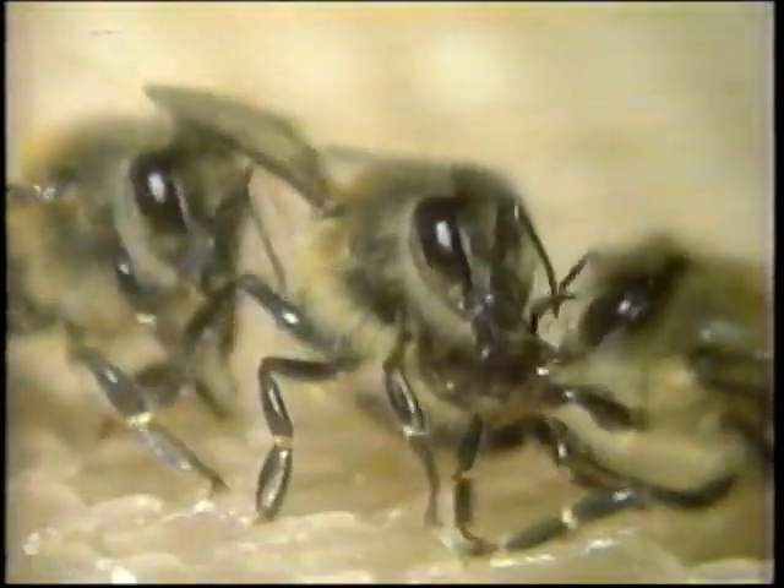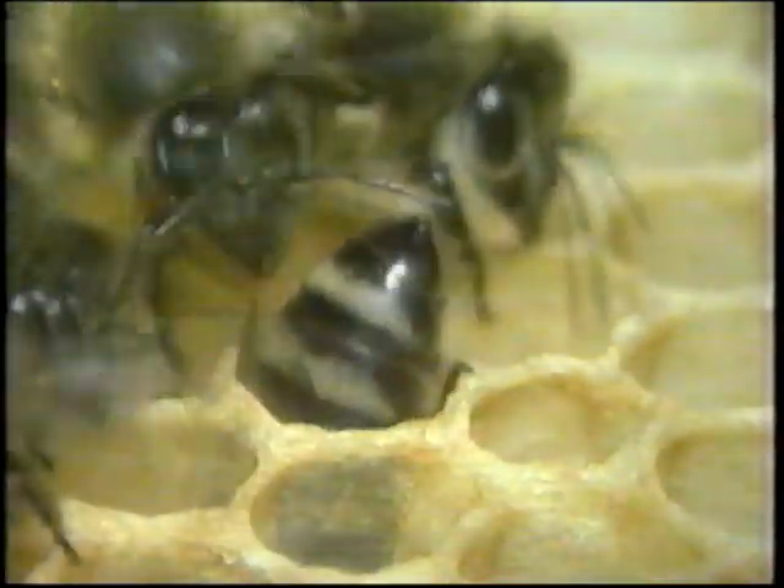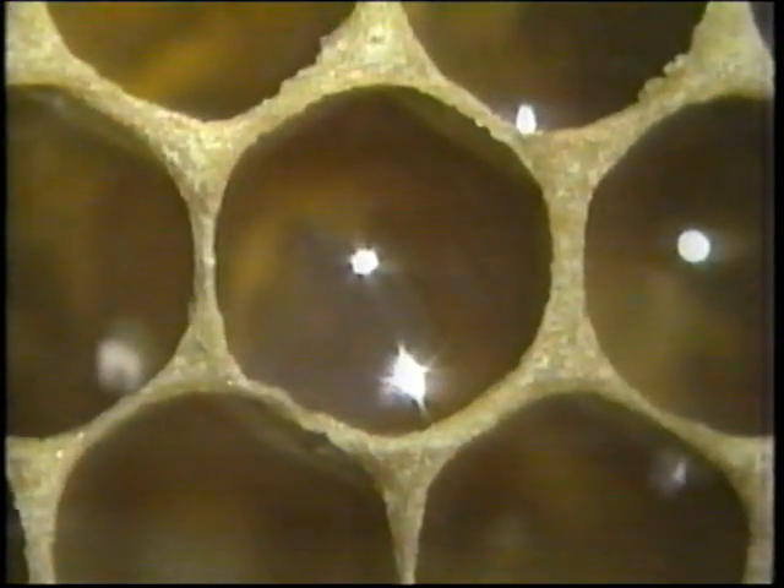I wonder what they are saying. After this exchange of nectar, the field bee cleans her tongue, ready to fly off for another load of this precious food. And the worker bee deposits the nectar into one of the honey cells. Nectar contains up to 80% water, which will have to be evaporated before the nectar can mature into honey.